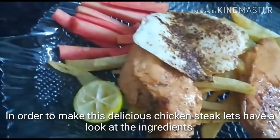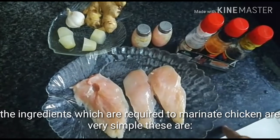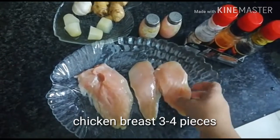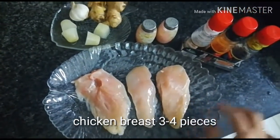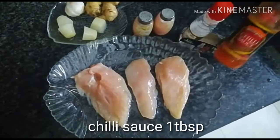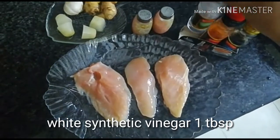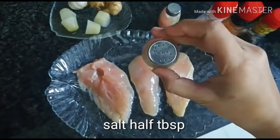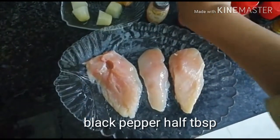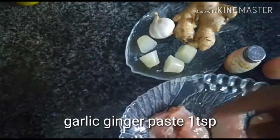To make this delicious chicken steak, let's have a look at the ingredients. You'll need chicken breast pieces — three to four, not too thick. Soya sauce one tablespoon, chili sauce one tablespoon, white synthetic vinegar one tablespoon, salt half tablespoon, black pepper half tablespoon, lemon juice one tablespoon — here I'm using frozen lemon juice — and ginger garlic paste one teaspoon.